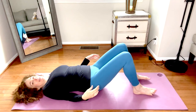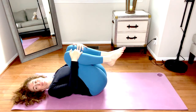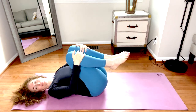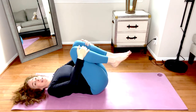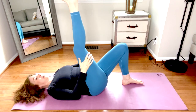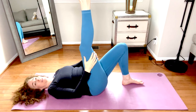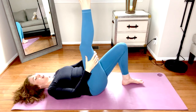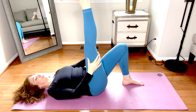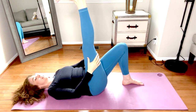When you arrive, hug the knees into the chest and give them a squeeze. A little rock side to side. Then lower the left foot to the mat, straighten the right leg, and hold behind the right thigh. Keep the fingers soft, and rather than pulling on the leg, simply press that right heel away. When you do that you might notice an opening in the back of the leg.